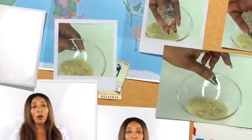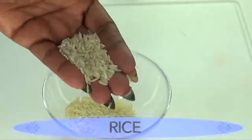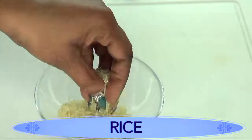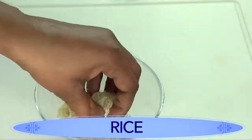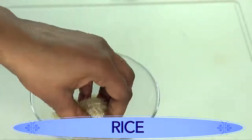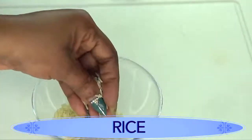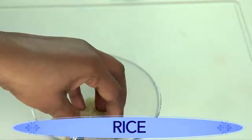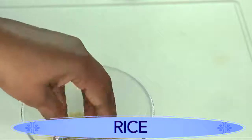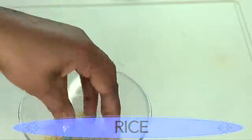Our first ingredient is rice — you can use any rice you have, whether white or brown. Rice acts as a great exfoliator and helps get rid of dark patches on the skin such as the inner thighs, elbows, and knees. Rice not only exfoliates the skin but also helps to tighten and firm it. Rice is also great for getting rid of wrinkles and has been used for centuries, especially in Asian communities, for keeping skin looking younger and fresher.